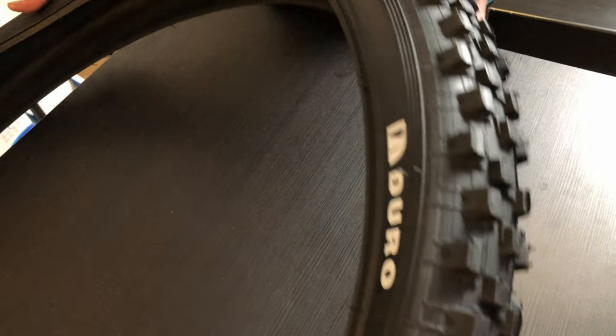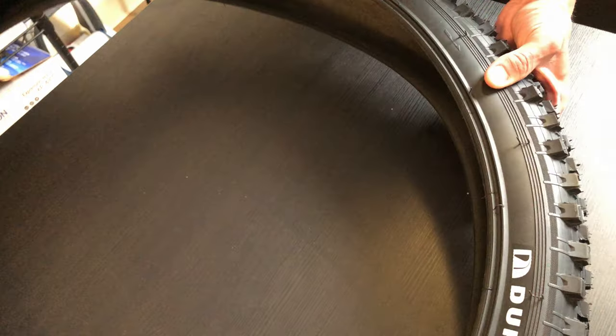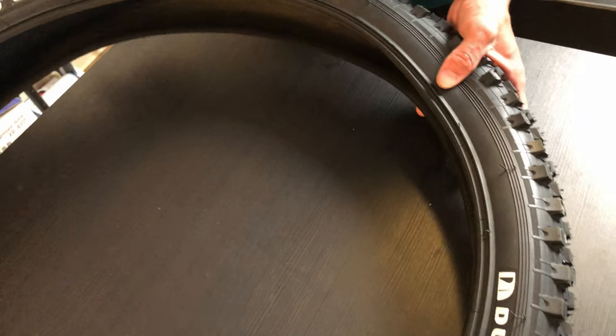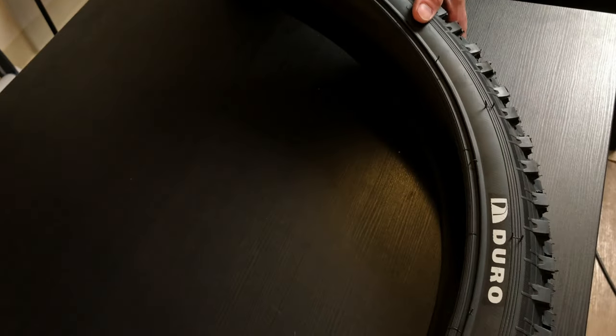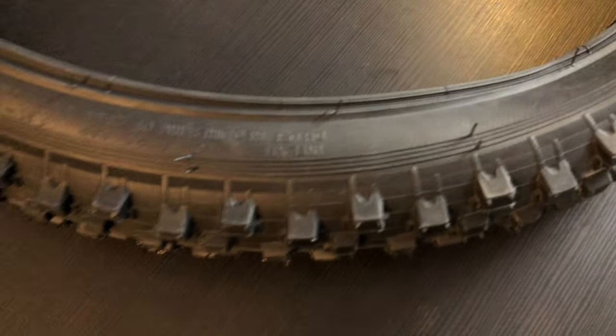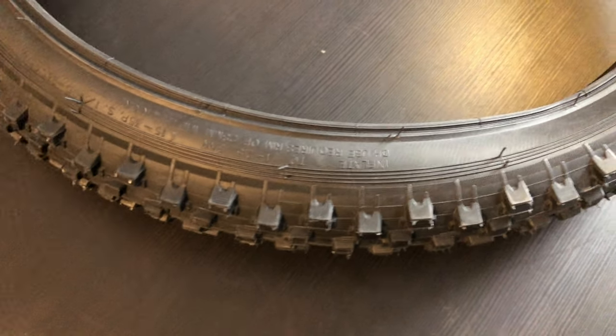So if you want a really big tire for your mountain bike, this is a good size to get. This is actually the biggest you can get — 3.0. The next size bigger and you'd have to have a completely different bike frame; you'd have to have a fat bike.